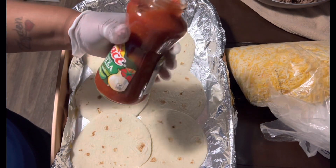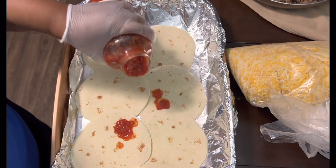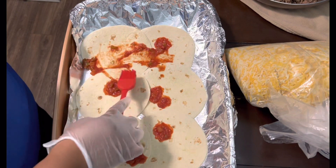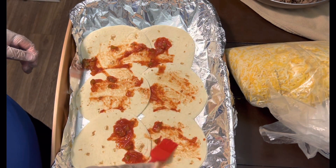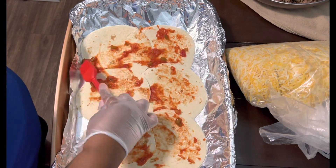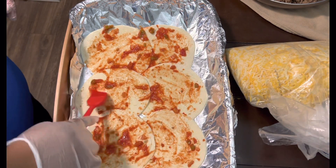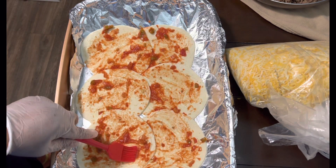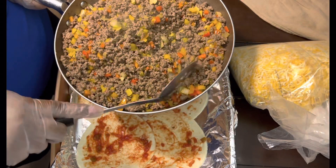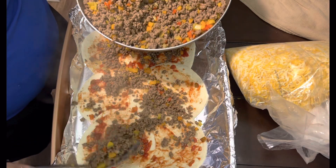Okay y'all, I'm gonna put some of this salsa — not overdo it, just sprinkle it a little bit. This is the ground beef with all the peppers, this has been sautéed, and all we're gonna do is just layer it. Look y'all, it don't have to be perfect — just put some meat on there.